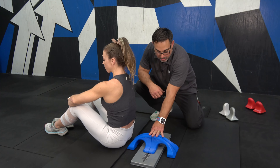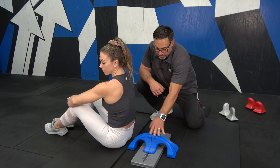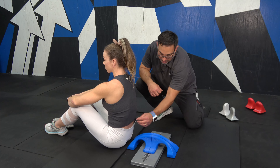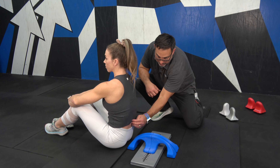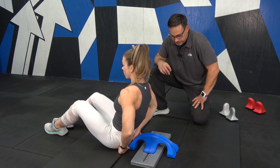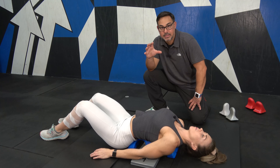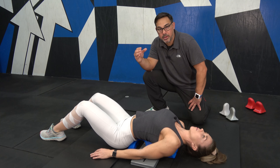We've got the Roman arch set at its most narrow setting, so we're at 1-1 now. She's going to lay on the board so that the gap in between is cupping and protecting the spinous process right in through here. She now has direct contact with the Roman arch right on the most medial aspect of the erector spinae group.